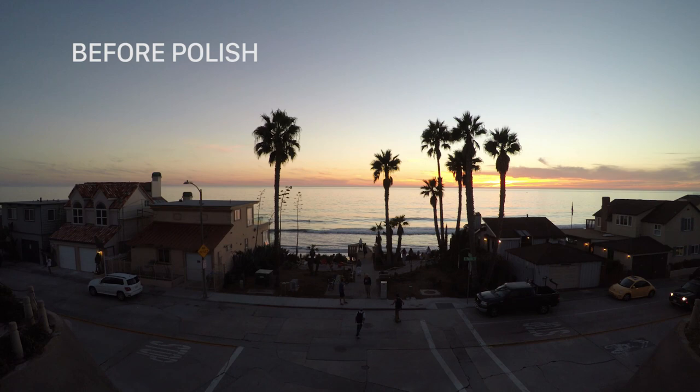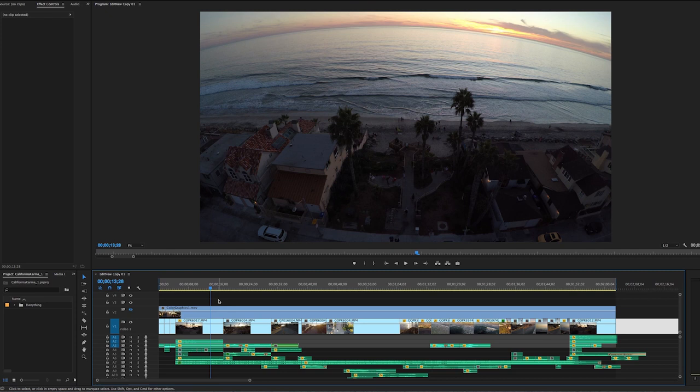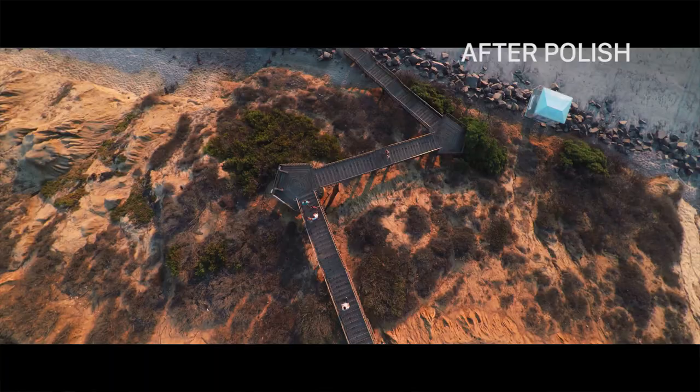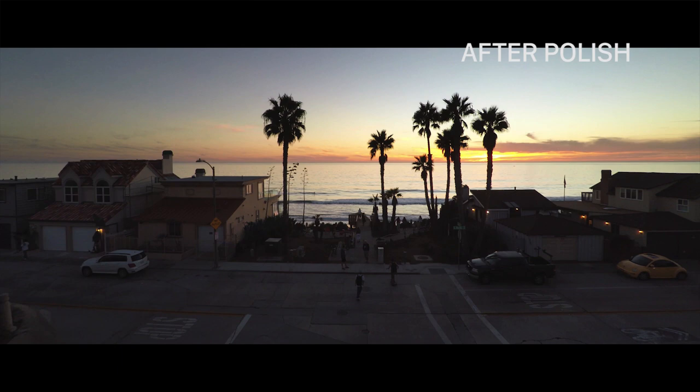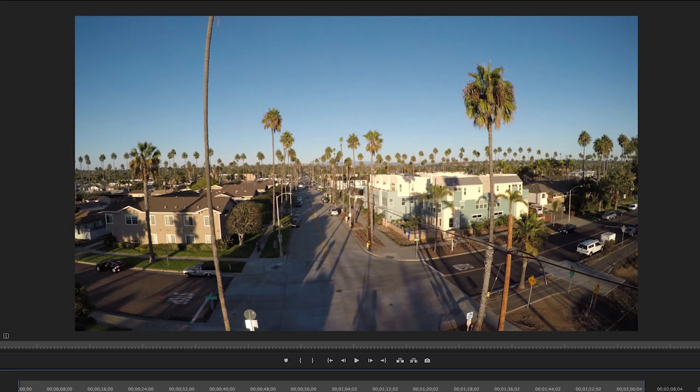Here's the intro. You can see the horizon is doing quite a bit of bubbling — that's the fisheye distortion in the lens. I like to try to fix this with Optics Compensation. I'm going to show these three first clips after I did my fixes. You'll notice some flat horizons in this first clip. We've got some curved palm trees here — that's the lens distortion.